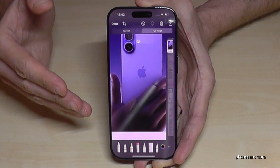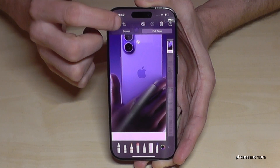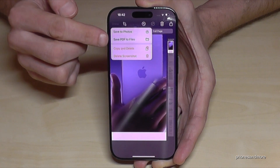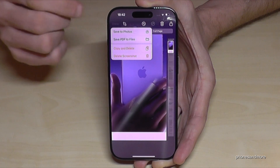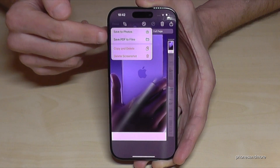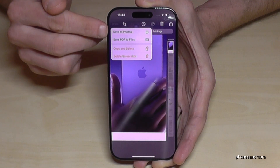If you want to save the screenshot, tap on 'Done' and you will have the options to save it to Photos or as a PDF to Files. If the screenshot is too long, you can only save it as a PDF, but if it's shorter like this, you can save it as a photo as well.